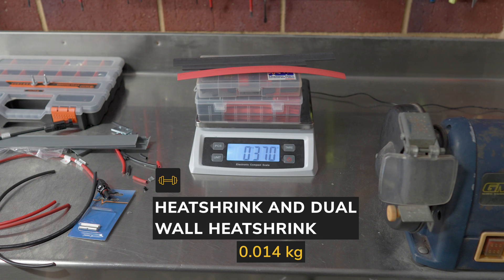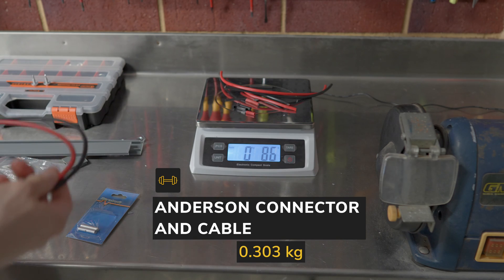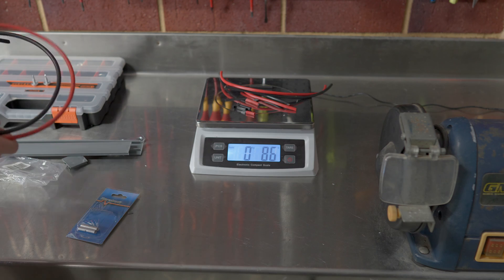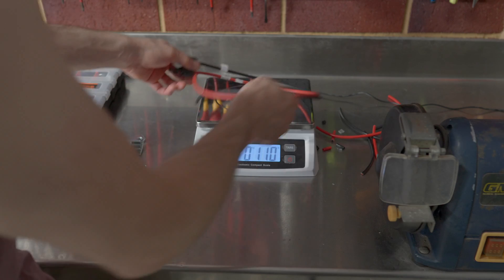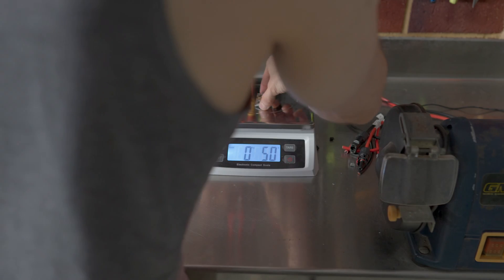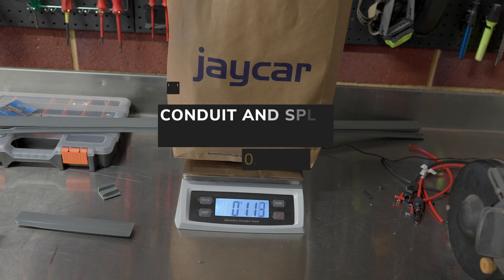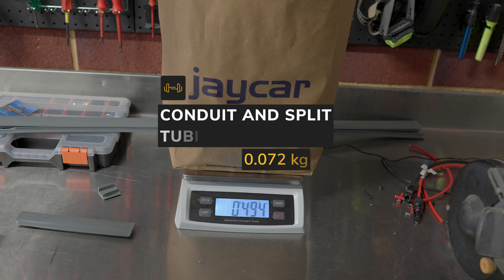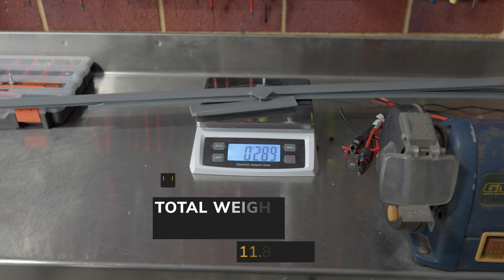For the weight breakdown: heat shrink (dual wall and normal) added 14 grams; the cable and Anderson connector we made up added 303 grams; the solar panel itself added 10.89 kilos once we subtract the cut cable; brackets added 450 grams; channel nuts, bolts, and washers added 425 grams; corrugated tubing added 72 grams. Subtracting the channel closure removed from the car, the combined total added to the vehicle is 11.879 kilos.